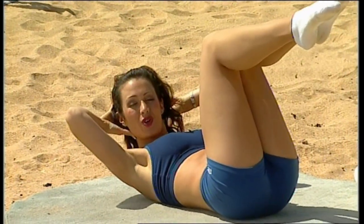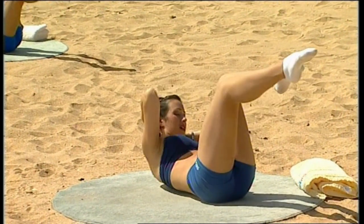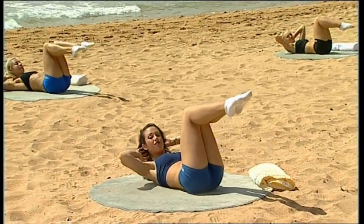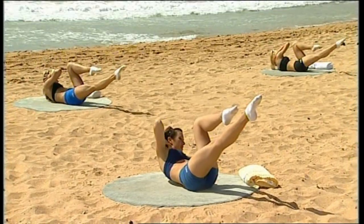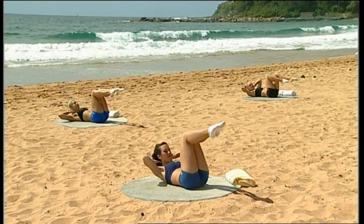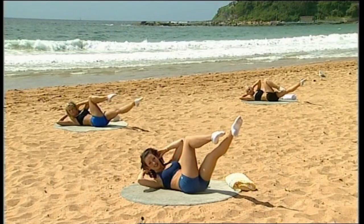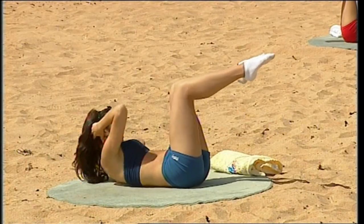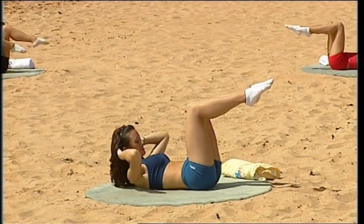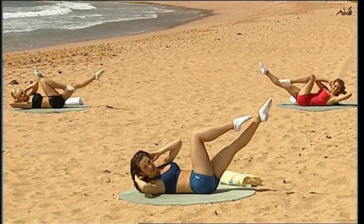Pop your hands behind your head — we're going to add in what's called a twist. Right leg, right shoulder — breathe in to centre. Left leg, left shoulder. So you're twisting to the inside knee and releasing. Try to keep those elbows back. Continue for ten repetitions, breathing out to twist and breathing in to centre each time.